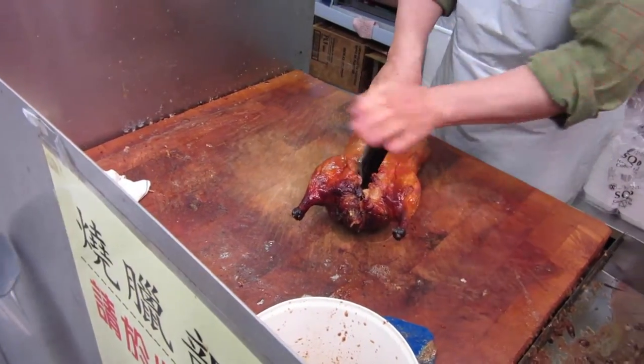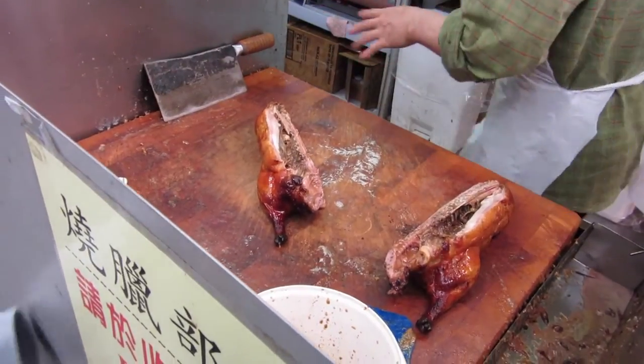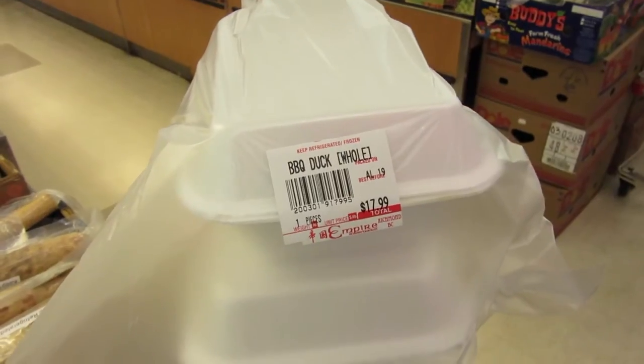Choose the best barbecue duck on display. I usually go for the biggest one, but also make sure it's not too charred, providing the juiciest bite.